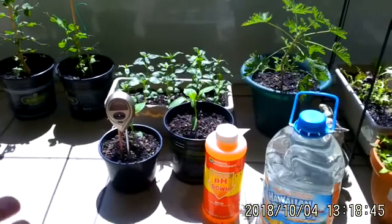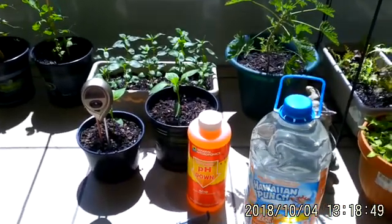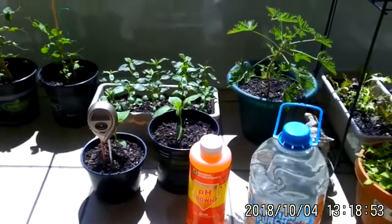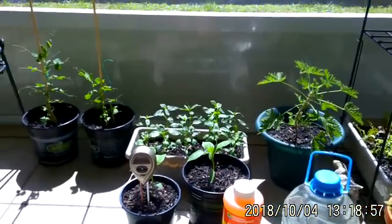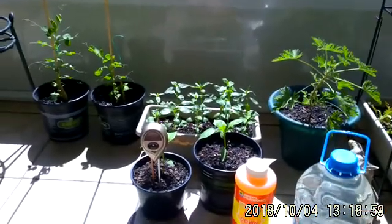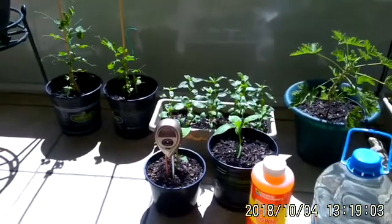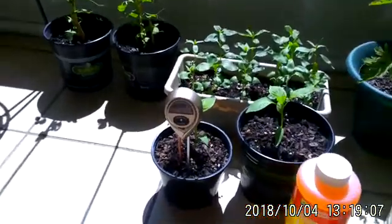Sometimes if we give our plants too many nutrients and they're still lacking something — you're pounding them with nutrients and nothing's happening — something might be off with your pH. It might be a little high or a little low.